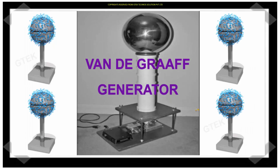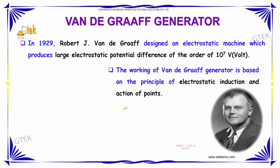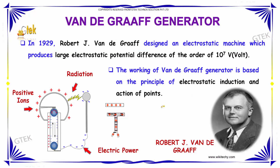Now let us discuss about the Van de Graaff Generator. In the year 1929, Robert J. Van de Graaff designed an electrostatic machine which produces large electrostatic potential difference to the order of 10 to the power of 7 volts. The working of this Van de Graaff Generator is based on the principle of electrostatic induction and action of points.